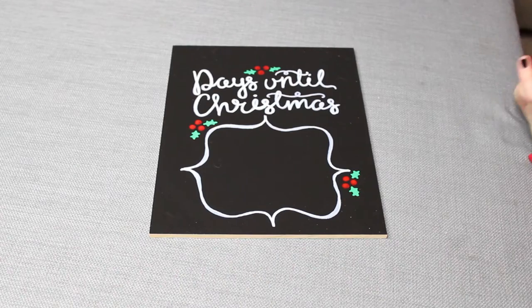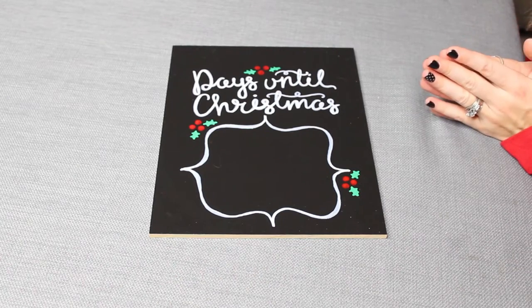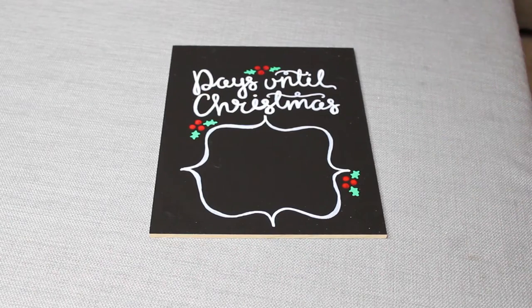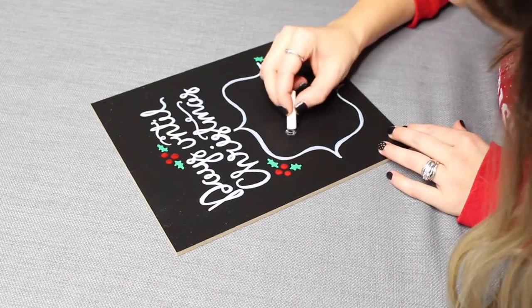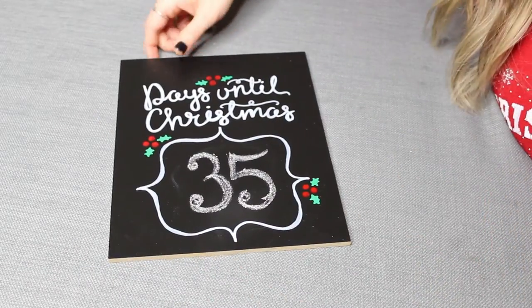And there you have it — a super cute, adorable, and easy decoration to add to your home during Christmas. A really fun idea is to get the kids involved and have them add the number each day when it changes. My kid's not home so I'm going to do it myself! Now all that's left is to put it in the frame.